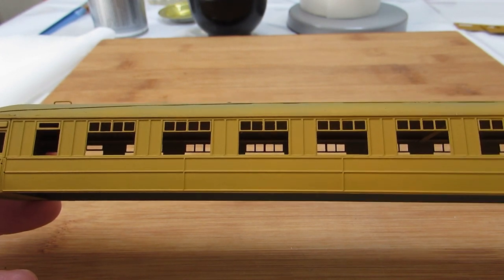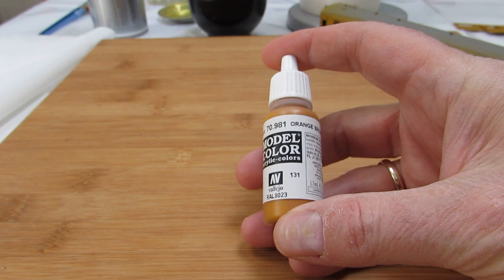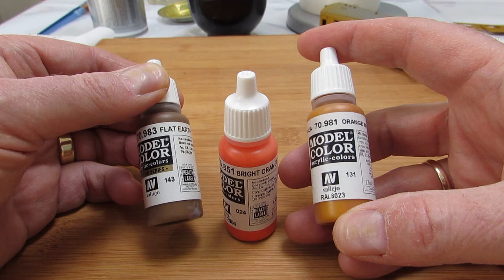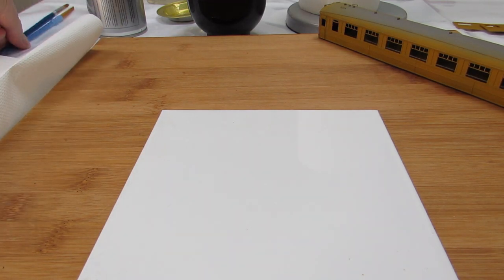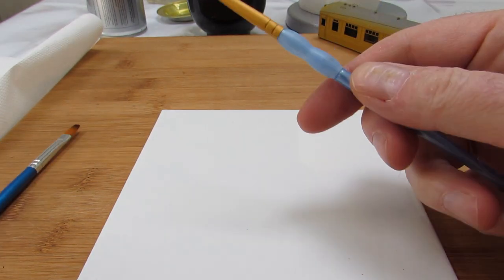For this exercise we're going to start with some base coats using a mixture of Vallejo orange brown acrylic, Vallejo bright orange acrylic, and Vallejo flat earth acrylic — those are our three basic base colours. A very useful technique is to mix them on a white ceramic tile, which is very easy to clean. I've got some kitchen paper to hand and I tend to use golden Taclon flat brushes, which are reasonably soft and reasonably cheap.